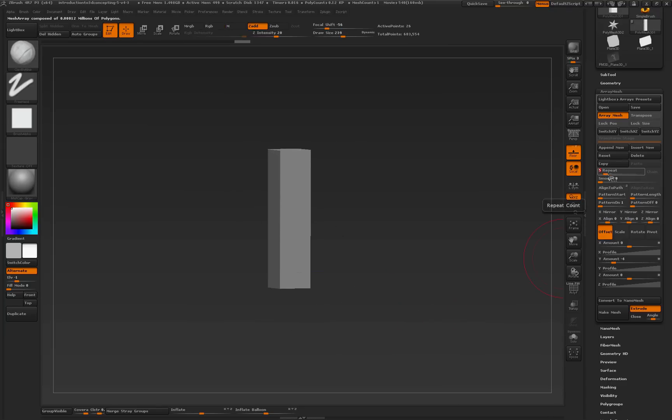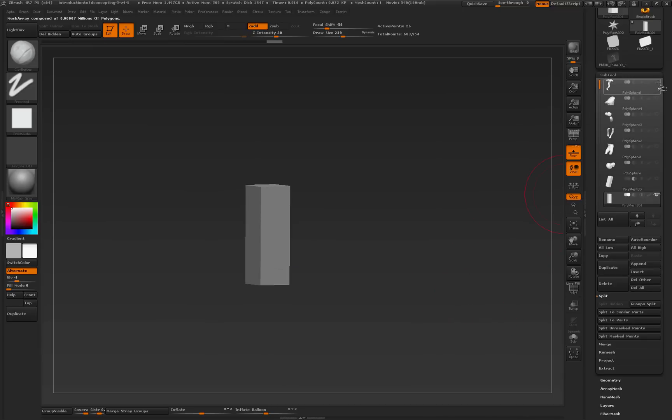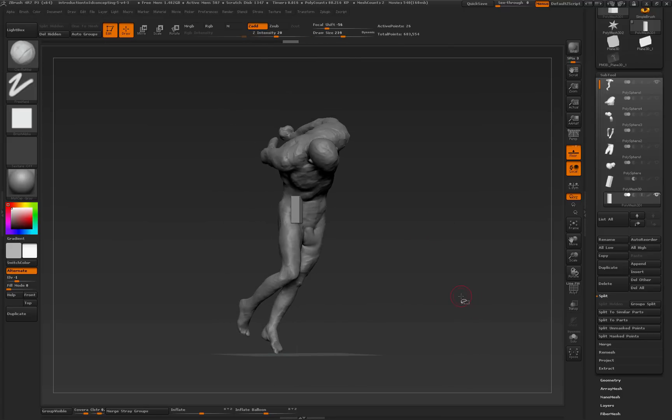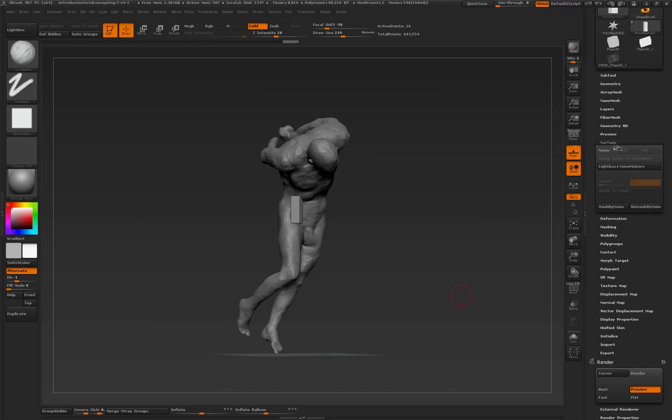I want to get this into 24 inches, so it's going to be eight, eight, and eight. I've got to go repeat three, and then change my Y amount to negative three. Once I've got that done, I'm going to turn my mesh back on. Problems right away — it's definitely not fitting, very tiny. There's going to be a lot of builds on that one.